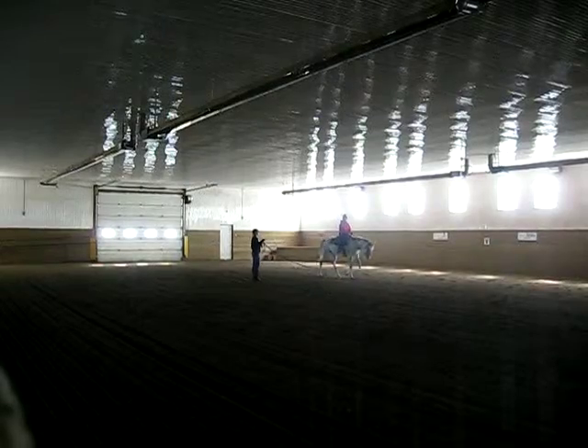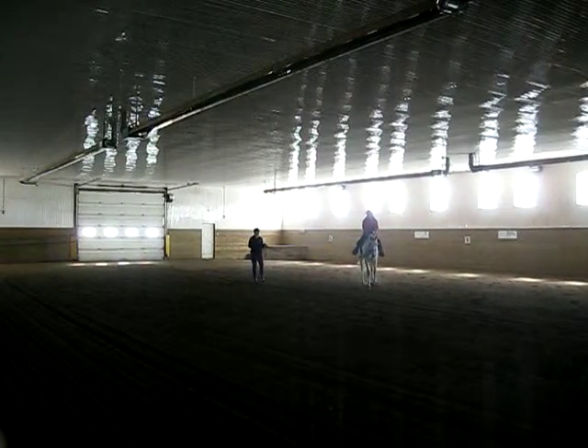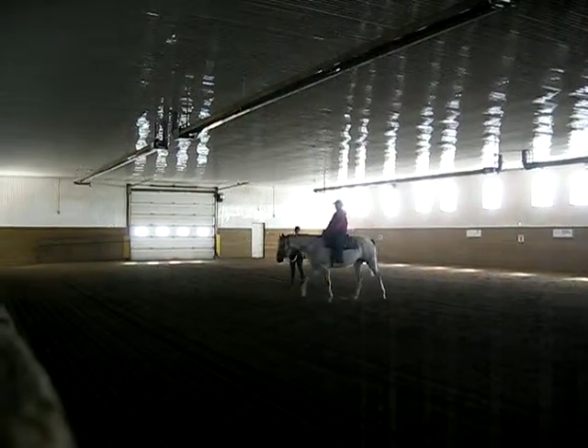Now, when they jog, they need a diagonal pair. So two feet hit the ground at the same time. So you're going to feel two feet. One, two, one, two, one, two. Okay? So that's why it's down here.